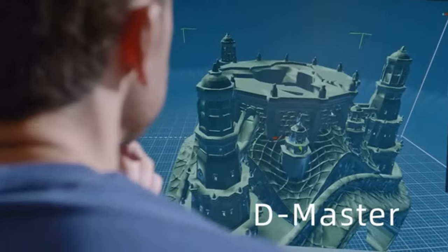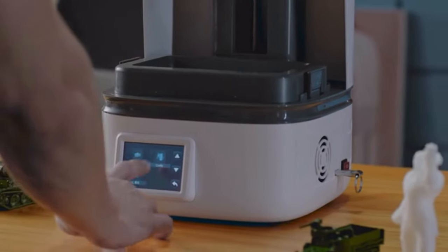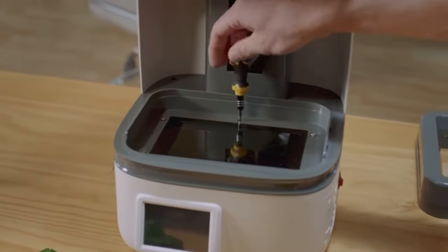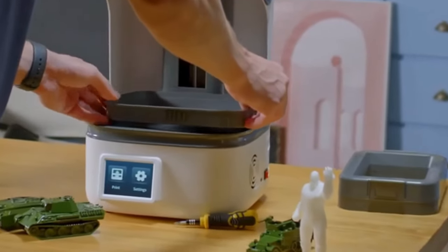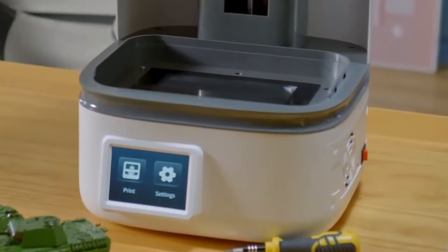Equipped with self-developed D-Master slicing software, the 2K monochrome LCD has a service lifespan of up to 2,000 hours. The integrated LCD screen and the side orientation of the motherboard design make it more convenient to replace the LCD screen.